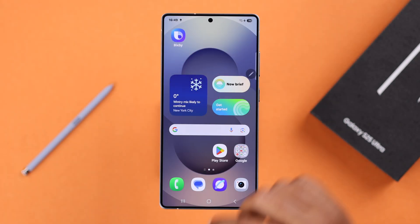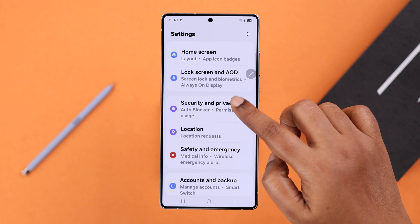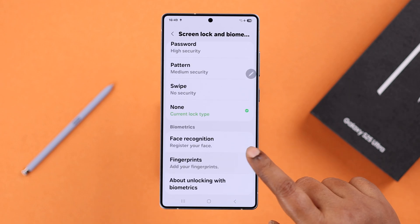For that, you need to open up Settings on your device, scroll down a bit to Security, Privacy, then tap on Biometrics and since you want to use fingerprints, just tap on it.